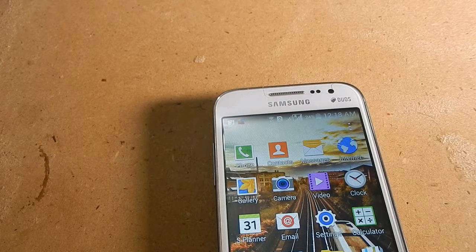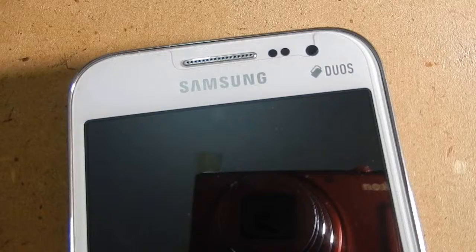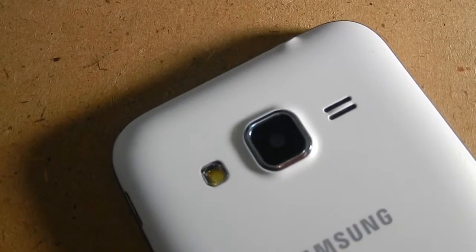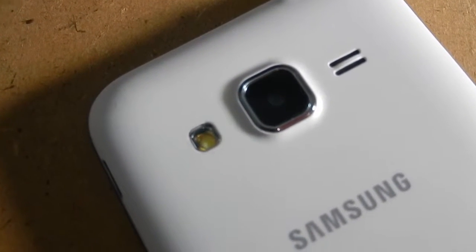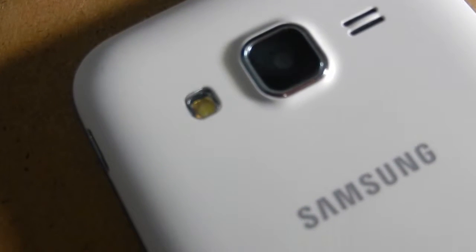Now let's talk about the camera. The Samsung Galaxy Core Prime has a five-megapixel rear camera which is okay, but the front camera is really weak. You can see from my front camera sample that the video produced is dark and does not respond well to low-light situations, while the same camera on the Micromax Canvas UQ 5000 performed really well.